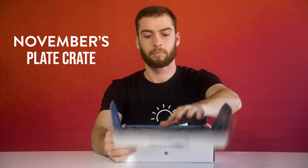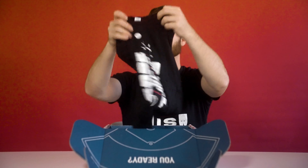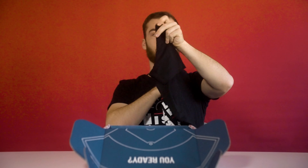Welcome to November's Plate Crate unboxing. Let's see what we're gonna start out with. We've got the Baseball is Life shirt. I think this has a really nice design. I'm wearing it now as well.